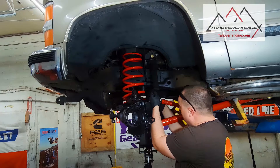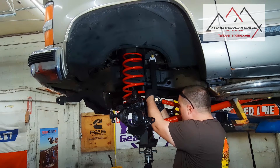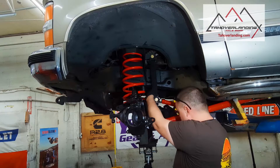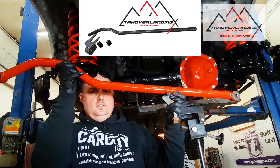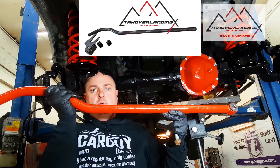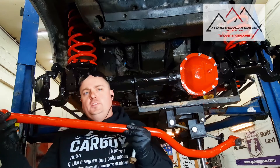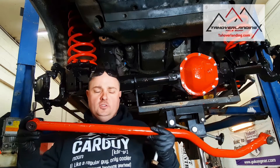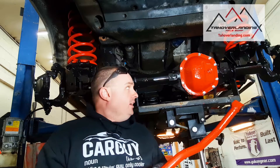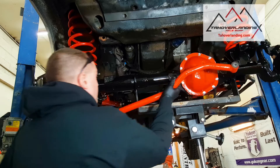The limit strap shares a nut with the upper locating arm. Here we have our Tahoe Overlanding ultra heavy-duty track bar. You may recall earlier we tack-welded the ends on, took them out, knocked the bushings out, and did a full weld on those ends. After that we had to send it off to be sandblasted. Now let's get it put in.